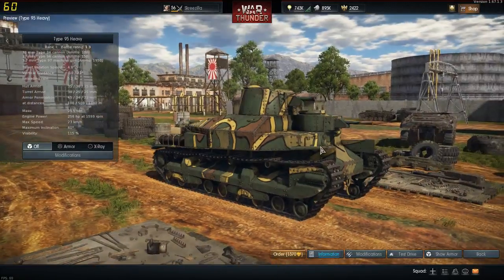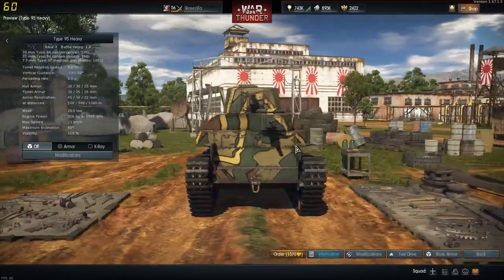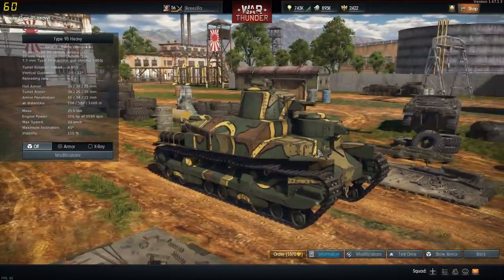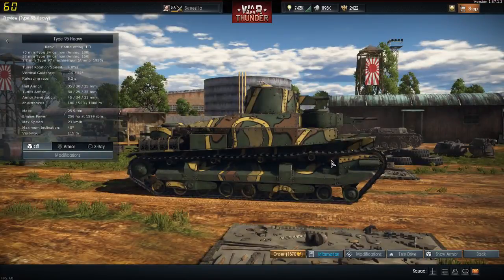So this is the first true Japanese heavy tank introduced to War Thunder. As you can see, it's a little bit derpy looking. Not the greatest tank in the world, I must admit. It's based off the Renault FT, sort of designed similar to that — like a giant Renault FT, basically.